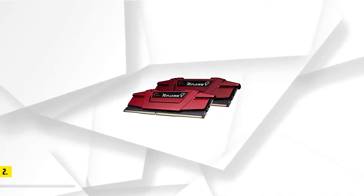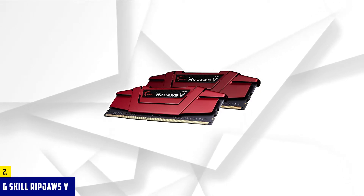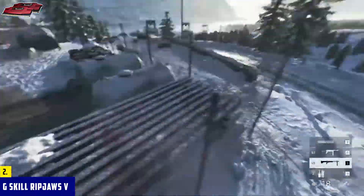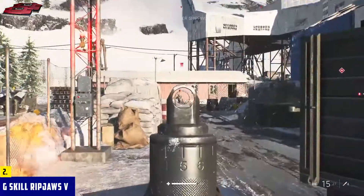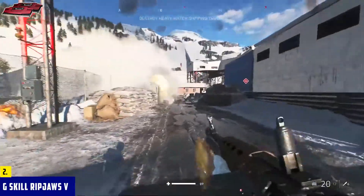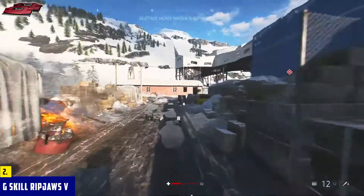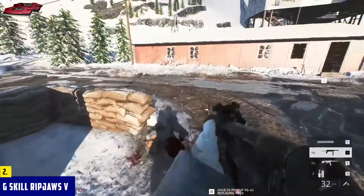At number two, it's G.Skill RipJaws V. G.Skill isn't all about RGB nowadays — they still have some of their more subtle, value-oriented kits. The RipJaws V kit is a perfect example of that, with an almost boring design that has one fatal flaw, but actually excellent performance. The kit comes with two modules with an all-black heat spreader. However, that heat spreader goes rather high, and this might be a problem if you're using a beefy air cooler for your Ryzen 9 5950X. Without lights or anything else taking up space, we don't see why G.Skill couldn't lower the heat spreader a bit.